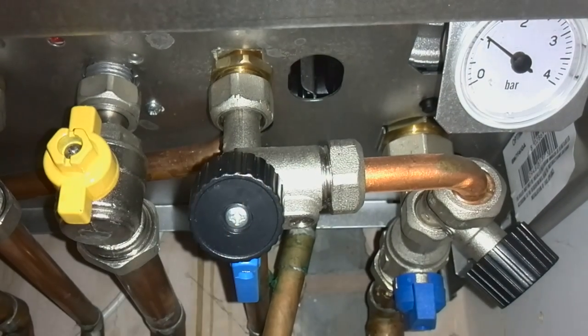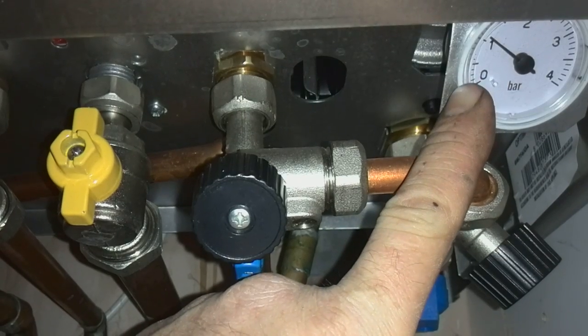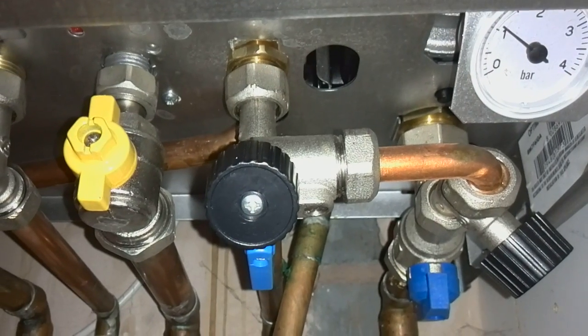So to recap: make sure that one valve is opened first, then the second one slowly. When it gets to just above one bar, start turning the first valve off, then turn the second valve off. And you'll probably hear the boiler like it's doing now.